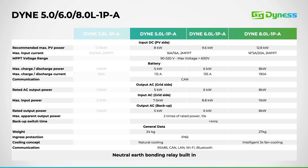The 5 and 6 kW inverters are equipped with two MPPTs, each handling a single string at 16 amps input current. Meanwhile, the 8 kW model features two MPPTs, with two strings on MPPT one at 16 amps each, and one string on MPPT two at 20 amps.